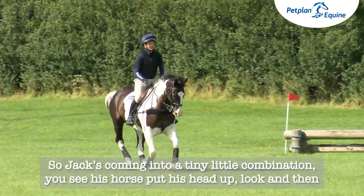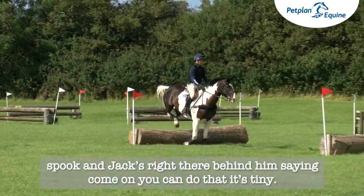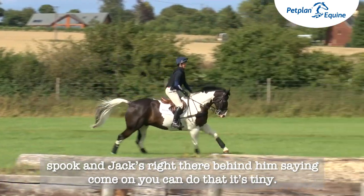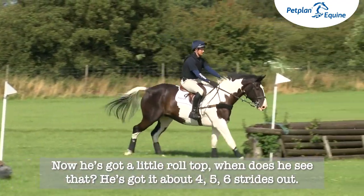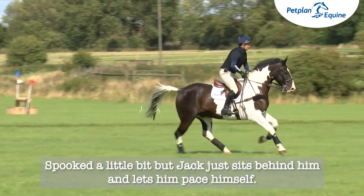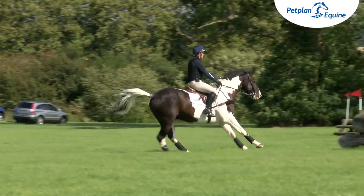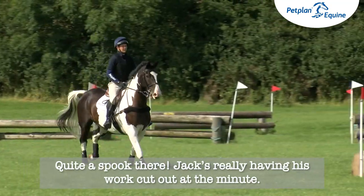Jack's coming into a tiny little combination — you see his horse put his head up, look, and then spook, and Jack's right there behind him saying come on, you can do that, it's tiny. Now he's got a little roll top; when does he see that? He's got it about four, five, six strides out. Spooked a little bit but Jack just sits behind him and lets him pace himself. Quite a spook there and Jack's really got his work cut out at the minute.